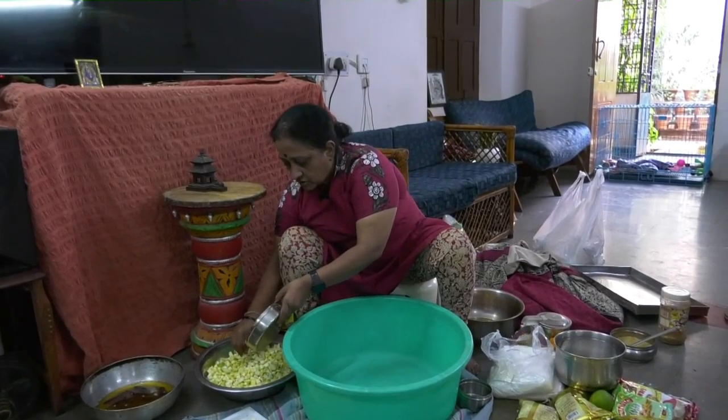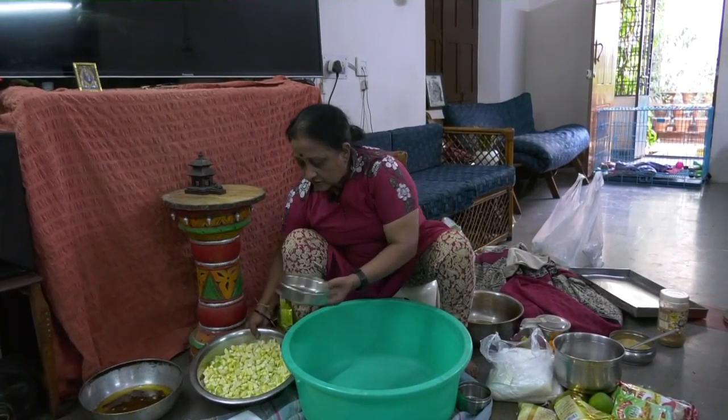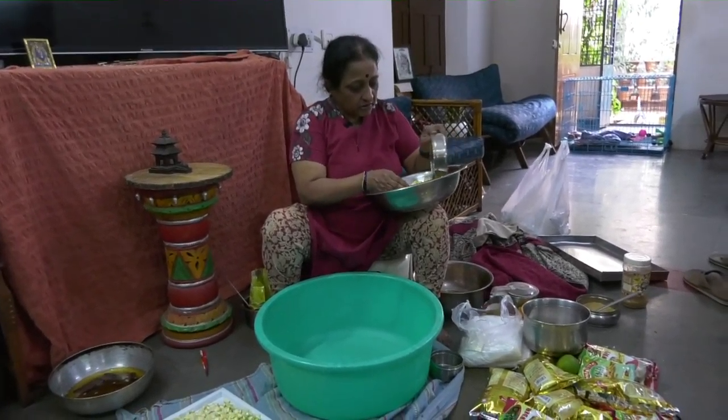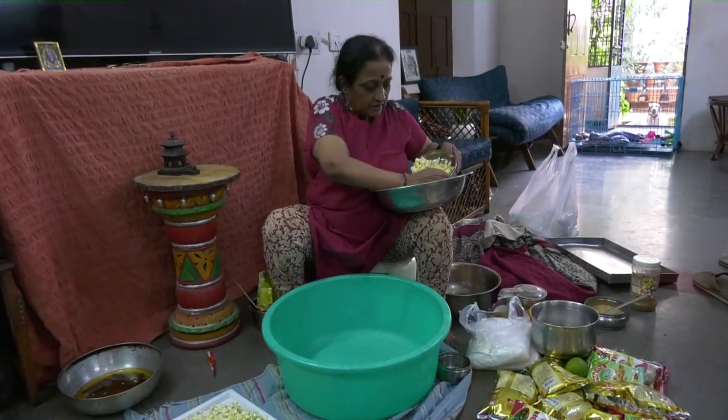This is for mukkala pachati. What I would be doing is first I will measure the quantity of pieces and according to that we can add the salt and other items.